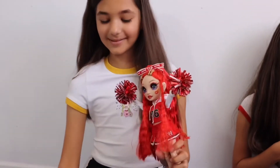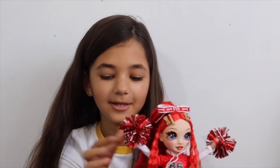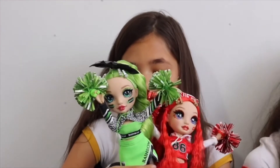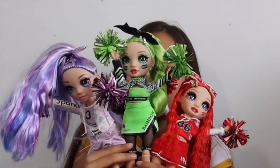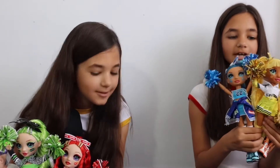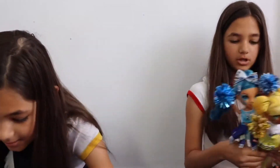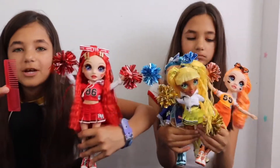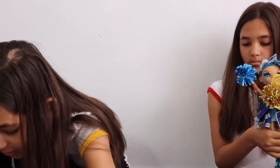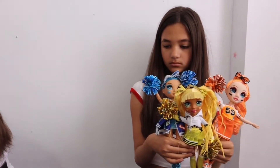Go Rainbow High! So we're going to show you all of the characters at the same time. Ruby, Jade, and Violet, Poppy, Sunny, and Skylar. They all come with their own brush — she comes with a purple glittery one, she comes with this red one. And they're all glittery. Violet comes with this purple one — they're all glittery. Did you mention that she had spikes on her shoes?